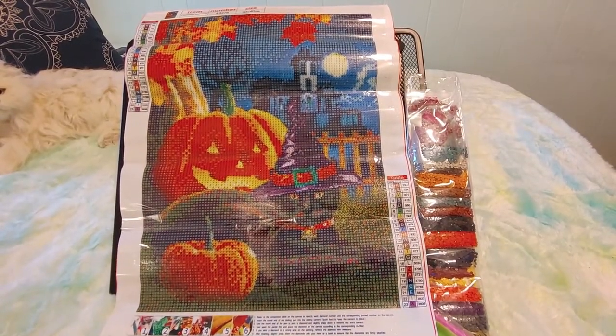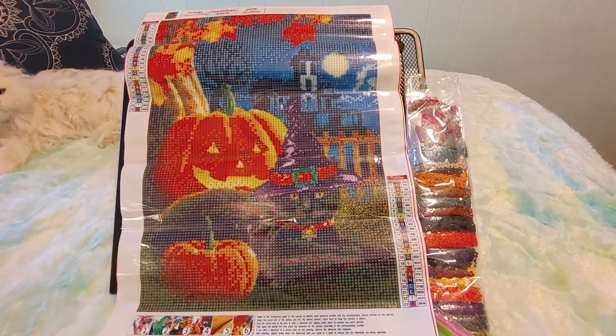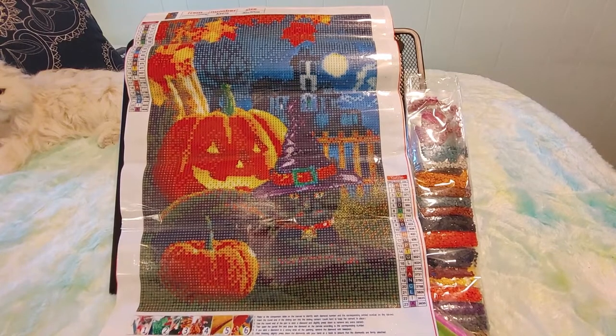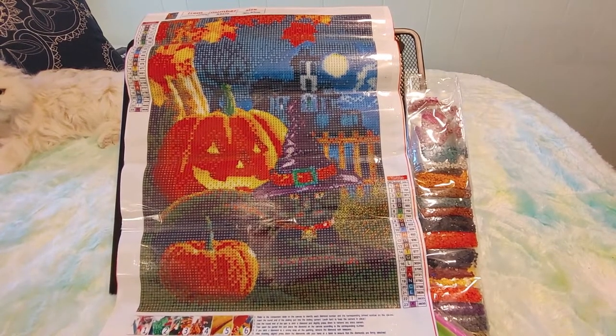I'll be doing this for Diamond Grandma's 'Fall Y'all' event in the month of October. I'm going to leave this out to lay flat so it'll be nice and ready for me when I get to it.